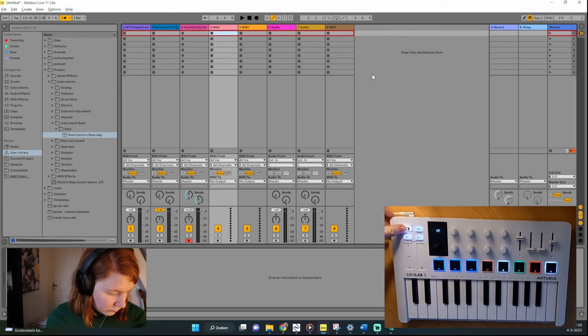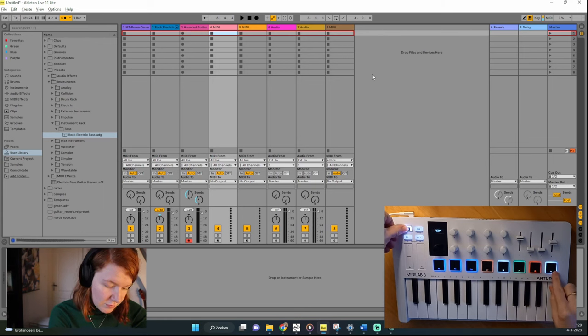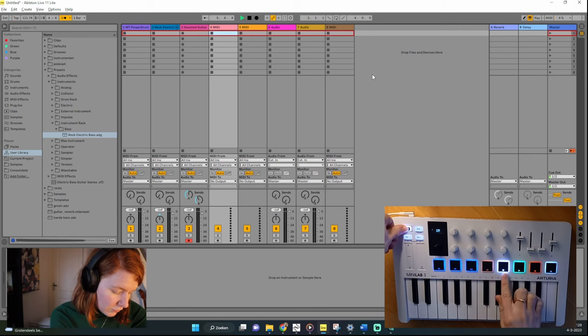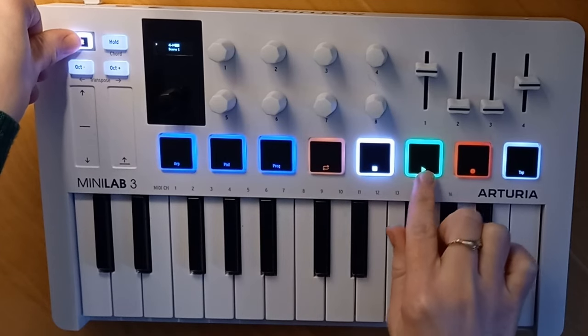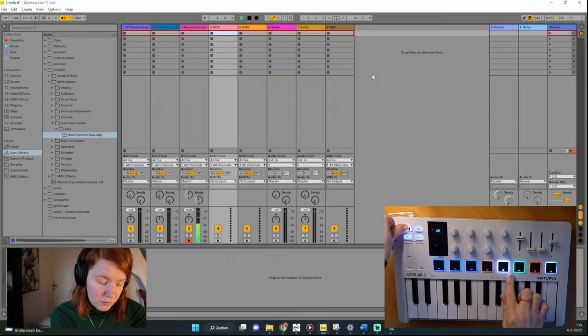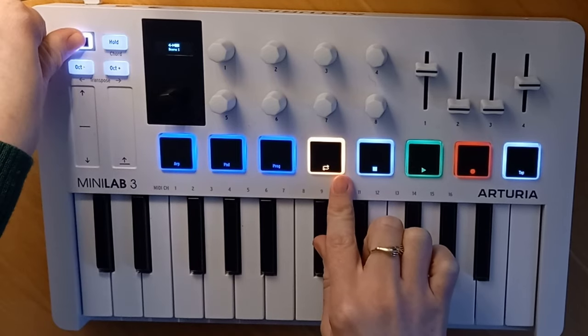There are five useful general buttons. One is for setting the tempo of the metronome — press it faster and the tempo increases. Another is for starting recording. There is one to start playing and one to stop playing. The last one is to enable loop mode in Ableton.